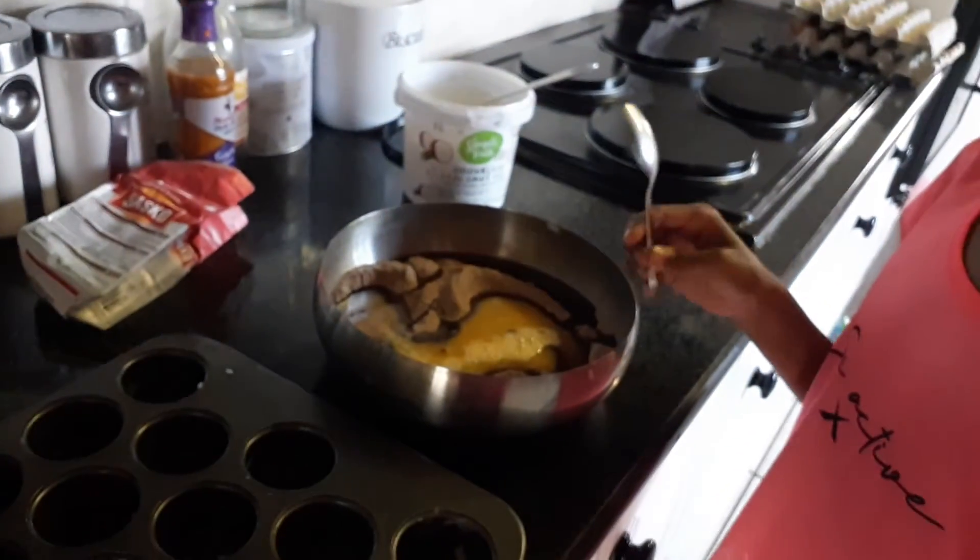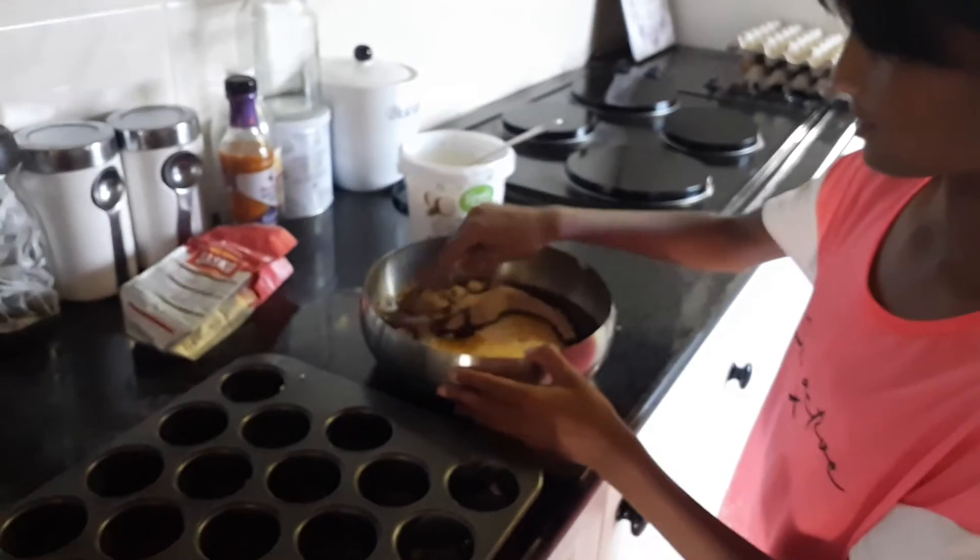Set your oven to 180 degrees Celsius and mix everything very well.